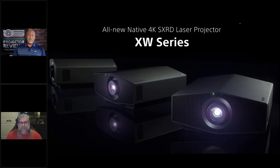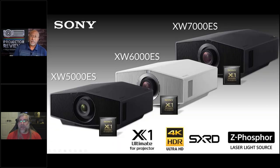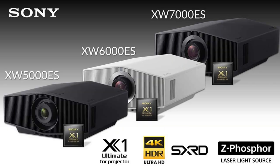Today we're talking about some of the coolest projectors on the market — the Sony XW series. This replaces the old VW lineup. The XW represents a significant change in direction for Sony's consumer projectors, most notably that these are now all running Z-phosphor laser. So essentially, lamp is dead — long live laser.